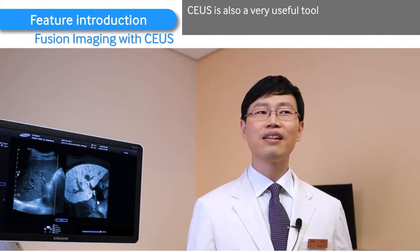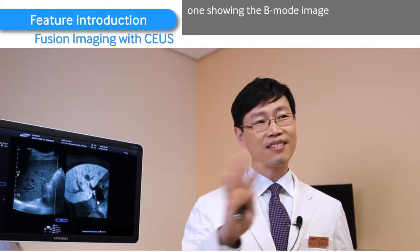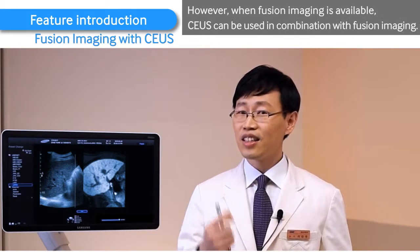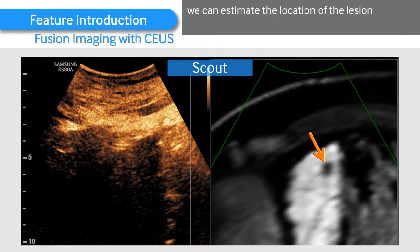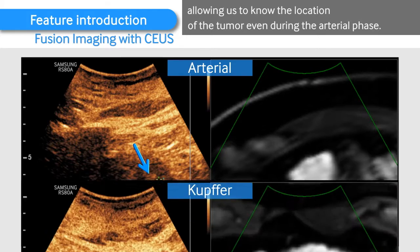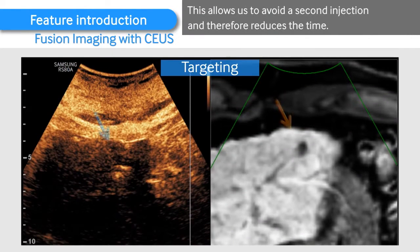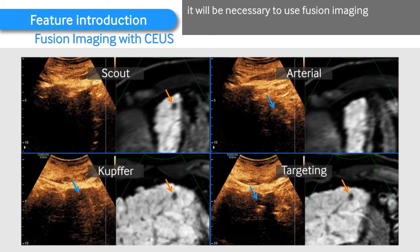CEUS is also a very useful tool for localization of small hepatocellular tumors. Traditionally, CEUS displays images on two monitors, one showing the B-mode image, the other showing the contrast image. However, when fusion imaging is available, CEUS can be used in combination with fusion imaging. Using fusion imaging, we can estimate the location of the lesion ahead of administrating the contrast material, allowing us to know the location of the tumor even during the arterial phase. This allows us to avoid a second injection and therefore reduces the time. Once fusion imaging becomes available, it will be necessary to use fusion imaging in tandem with CEUS instead of a B-mode image.